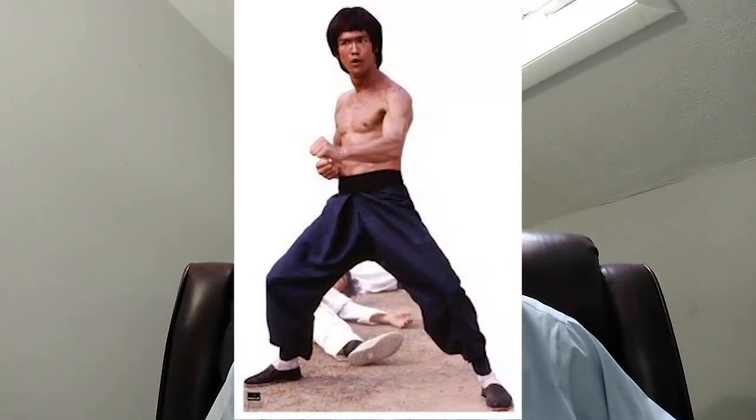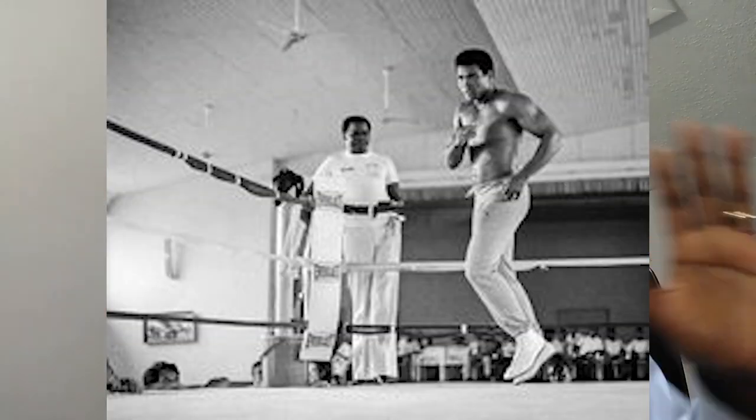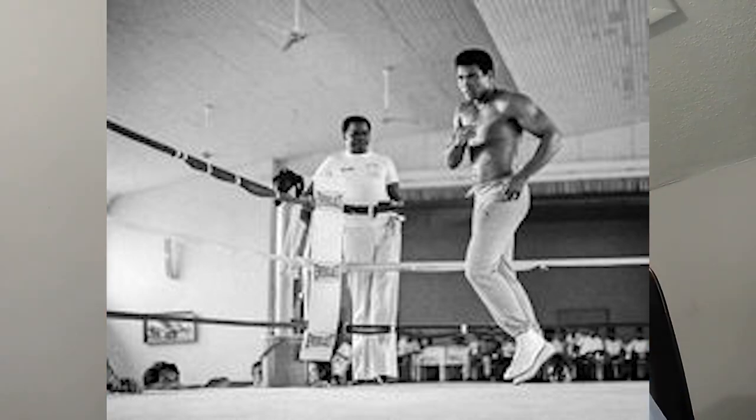Number two: plant your feet firmly on the surface when you're punching. Nothing aggravates me more than watching a guy punch with one foot off the ground. You need to plant to generate any kind of power. You can't be bouncing around with one foot up. Even if you want to dance — I was fast, I get it — get your rhythm going, but when you get ready to punch, plant down, bury it, let it go. Plant like a tree — solid.